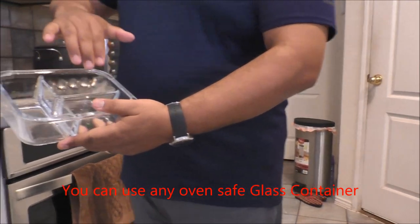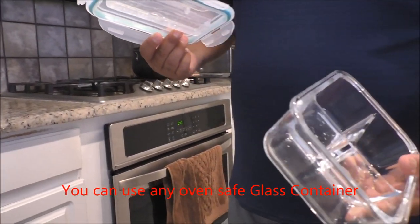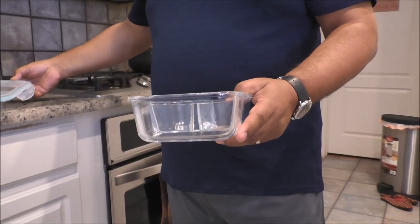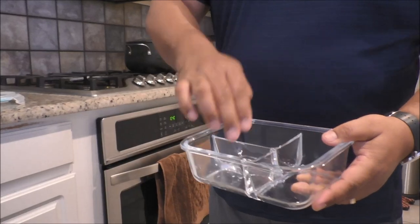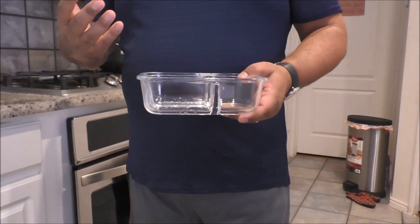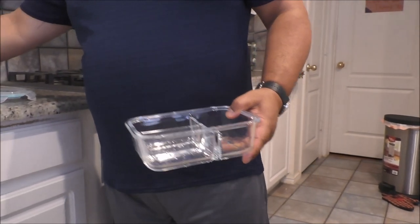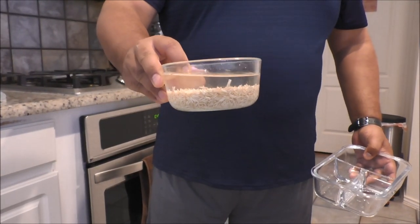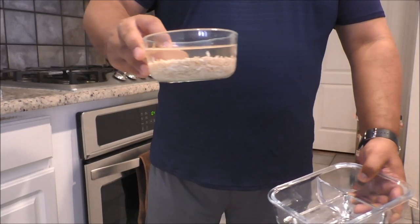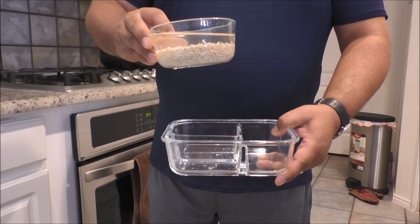It has 3 partitions and it comes with a lid. I bought 3 units of this for $19.00 from Amazon. You can actually cook 3 things at the same time. So I am going to cook 4 things at the same time — 3 things in this container, and also a bowl of rice separately in a different container.